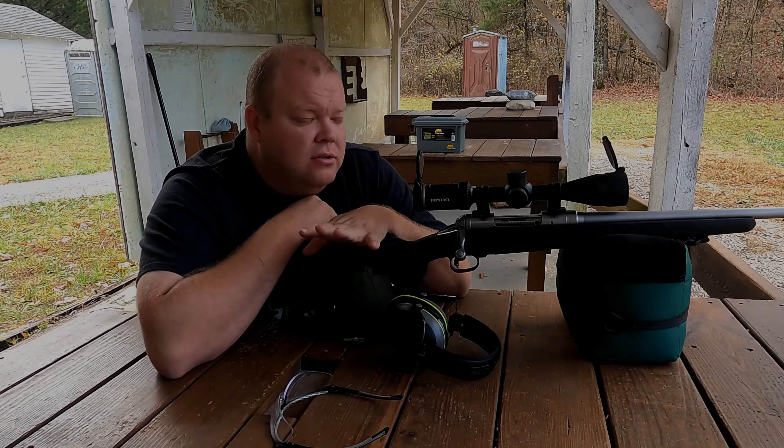If you guys are in the market for one before deer season, go check them out. I'll leave a link in the description so you can check them out and read about them. Alright guys, until next time — let's keep it cheap.